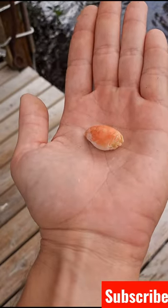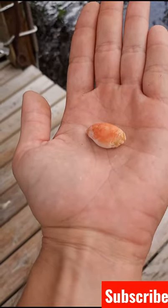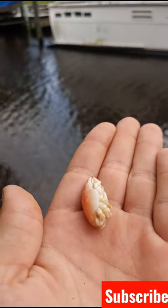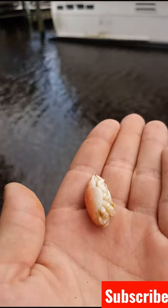My last video like this got over a thousand views, so if this one can get 3,000 views I'll be very happy. Fishing with sand fleas in Florida — let's see what we get.